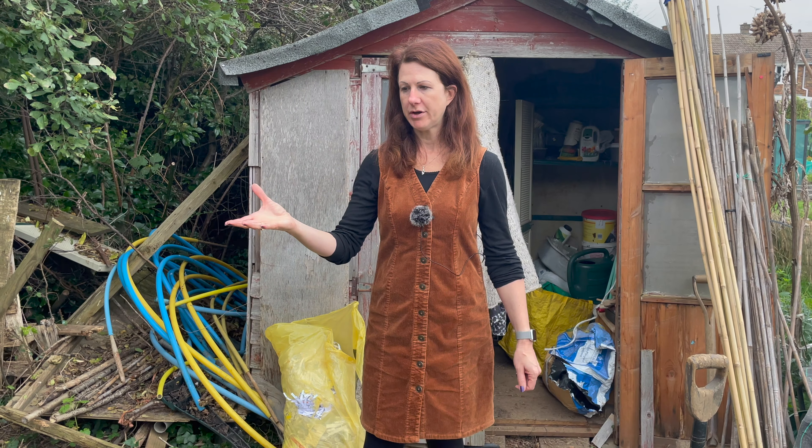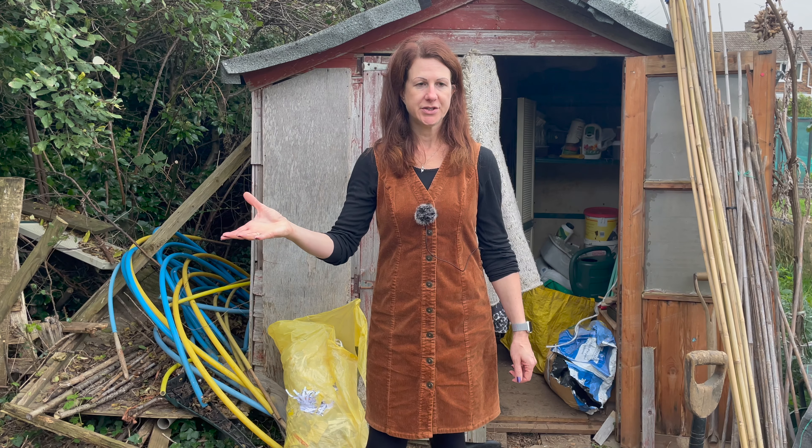Welcome to my allotment. It's the middle of October. Today I'm going to be showing you how I work my composter. If you've not already subscribed to my YouTube channel, please do so — there are lots of helpful hints and tips from my home garden, my allotment, and also my home kitchen.